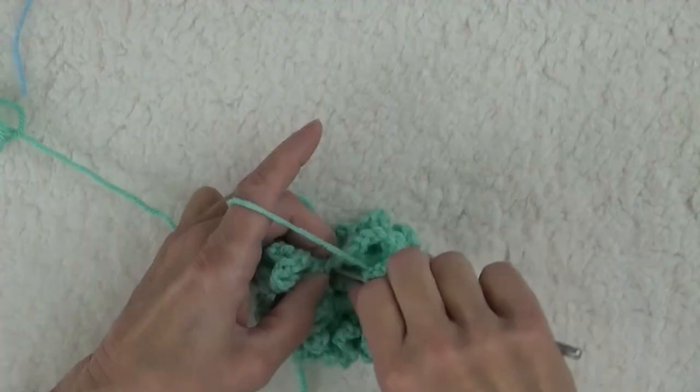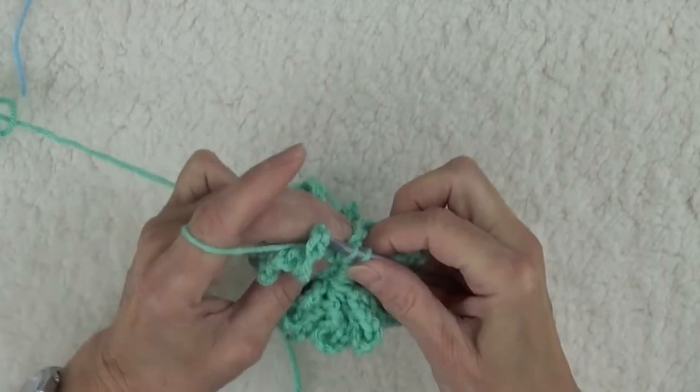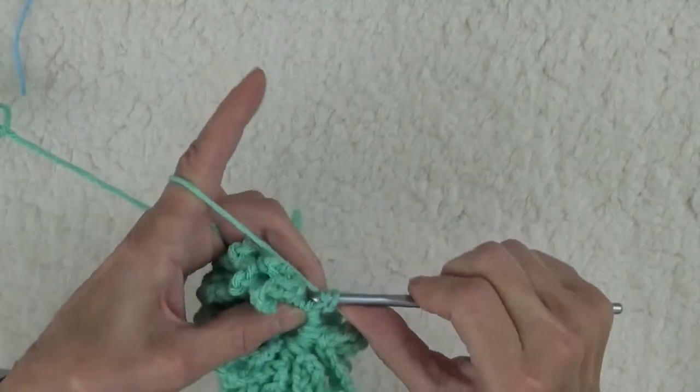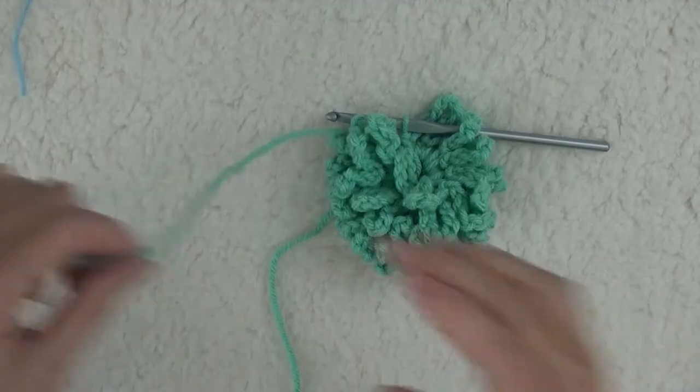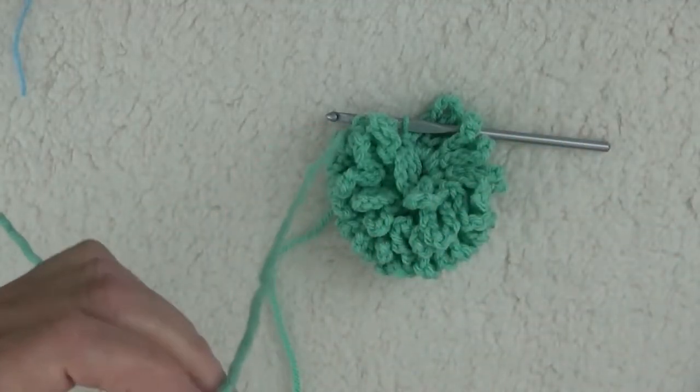When you can't fit any more single crochets into the ring, finish with a single crochet, and cut your yarn, leaving another 12-inch yarn tail, and pull through the last stitch.